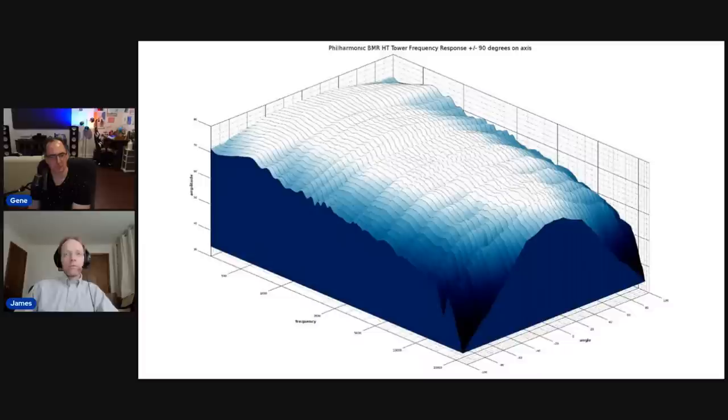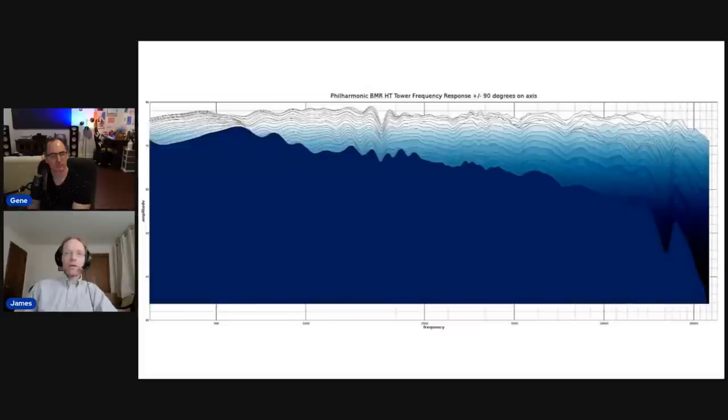Here's a 3D waterfall plot — it's really, really smooth and uniform, just beautiful. There's no waveguide on the tweeter, and you don't need one to get good directivity matching when the mid-range drivers are relatively small. The off-axis responses are very consistent and smooth with respect to the on-axis response. The next slide shows this even more clearly — a very flat response from around 300 Hz all the way to 22.5 kHz, really free from resonances. Just clean and beautiful.